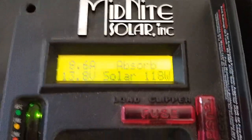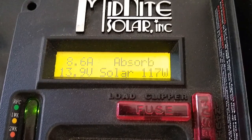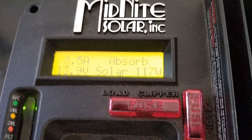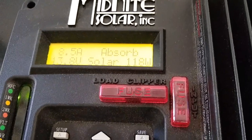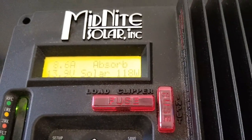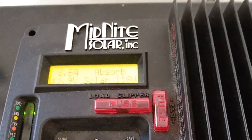It's in absorbed mode. It's only using 8.6 amps at this point, at 13.9 volts — at least that's what it's showing on the controller. When the compressor kicks in, it'll start going up to maybe 13 amps.